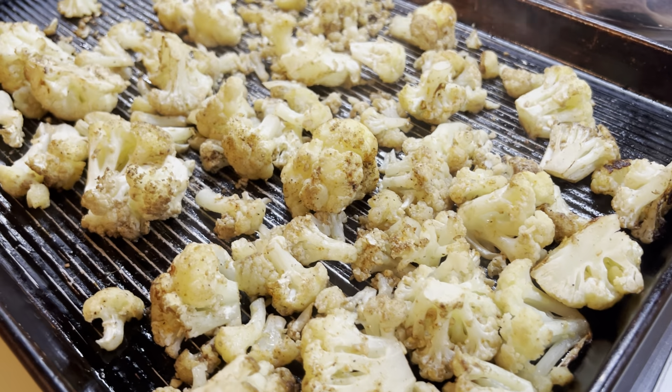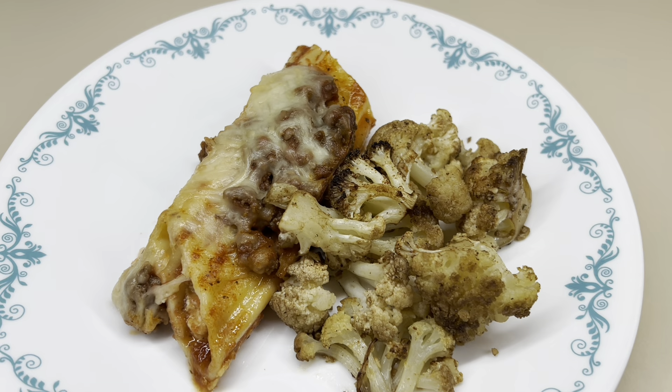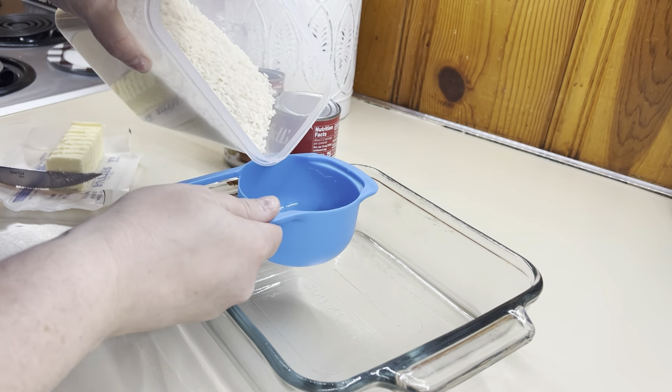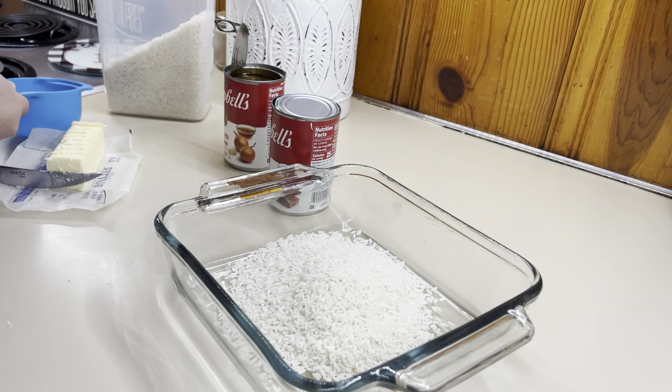I have been obsessed with roasted veggies and this roasted cauliflower is so, so good. With any roasted veggies, you can add whatever vegetables you want — you can do cauliflower, broccoli, asparagus, green beans, potatoes, carrots. Literally change it up and use what veggies your family likes.